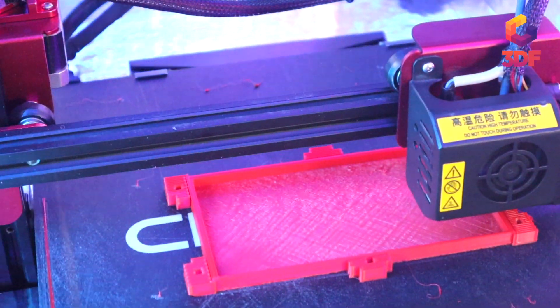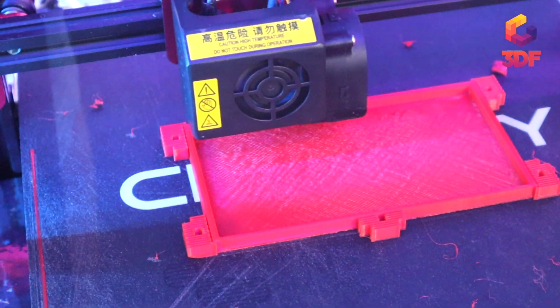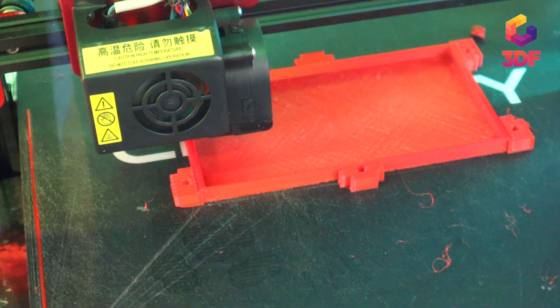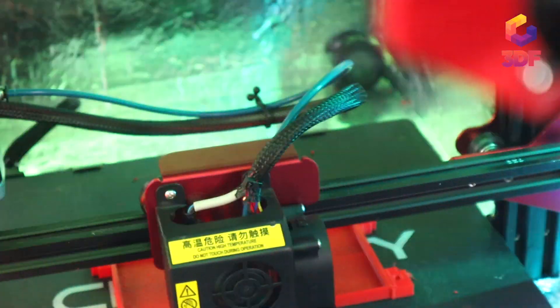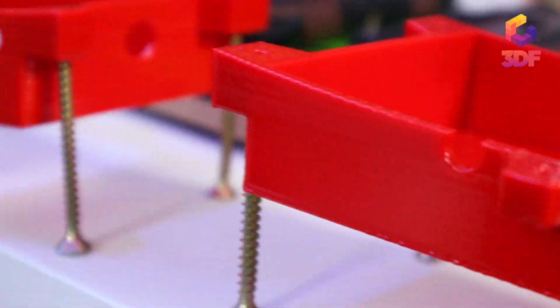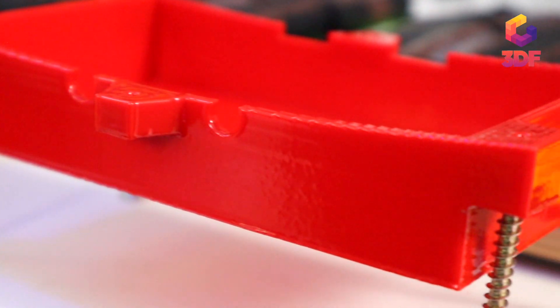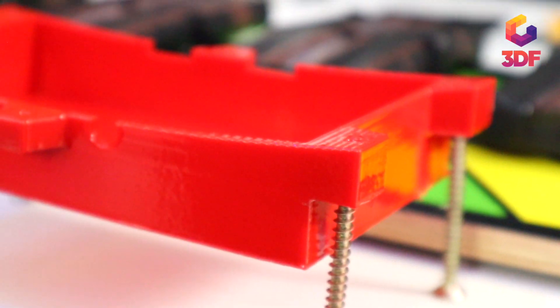I used ABS for this project because I wanted it to be very strong. The boxes are going to house the batteries. After printing, I did vapor smoothing with acetone and they came out looking very awesome.